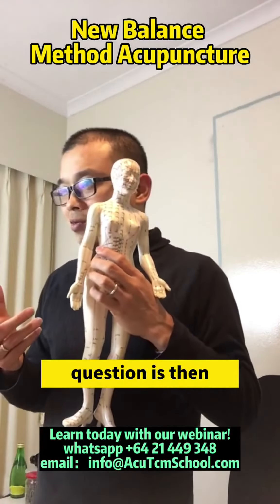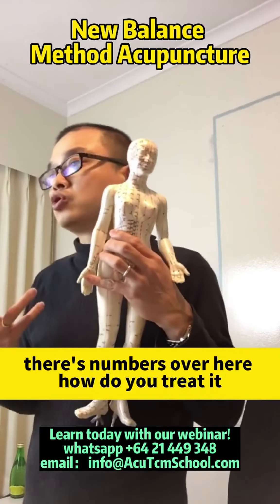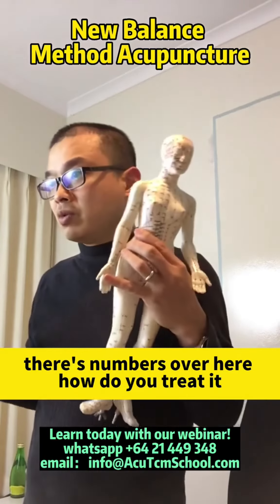The question is, then what if there is a problem here, and there's numbness over here — how do you treat it? There's no meridian going through.